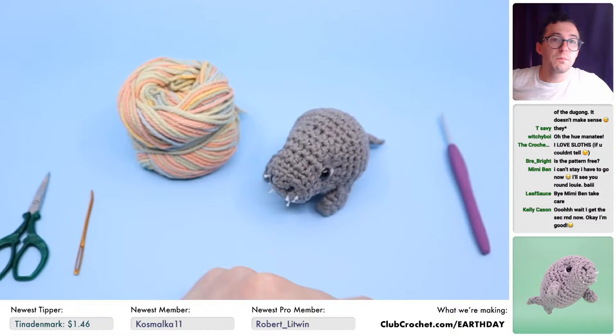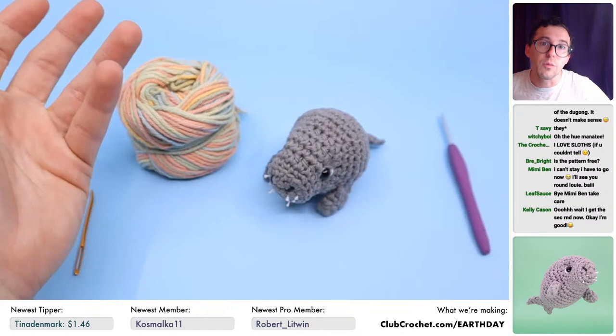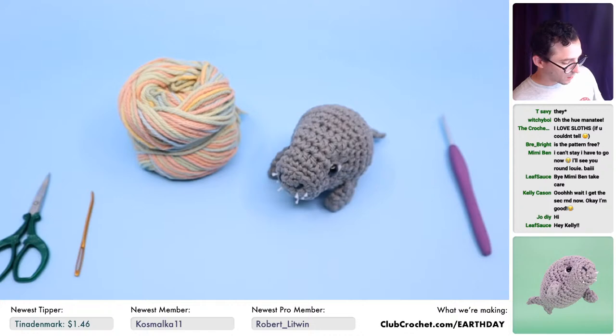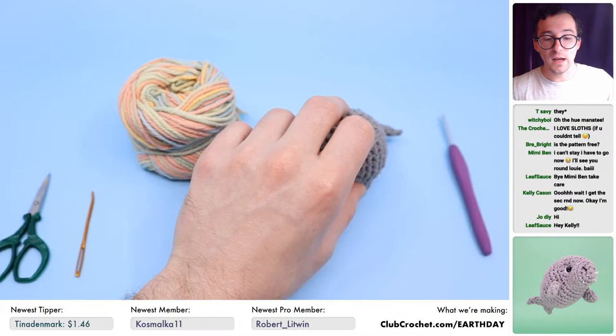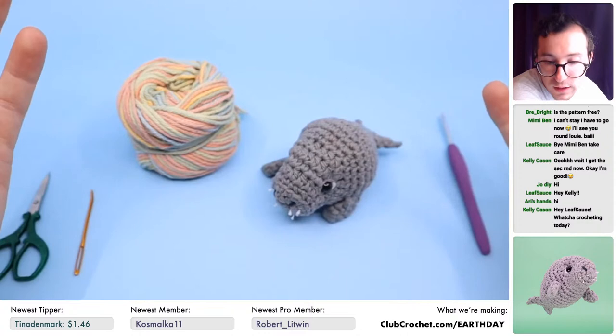If you want, you can become a Club Crochet Pro member, which gets you kits mailed to your door each month. This month's kit is a choose-your-own from the five different Earth Day patterns — you can choose the manatee, tapir, pangolin, ferret, or my snowy plover. A part of your proceeds for the pro membership also goes to the World Wildlife Fund. We're just trying to donate as much as we possibly can.